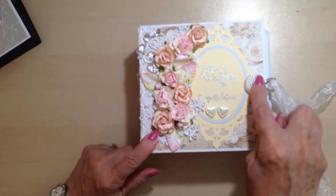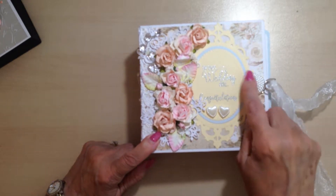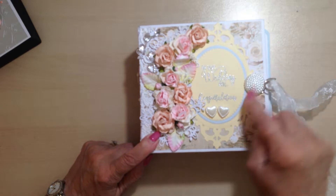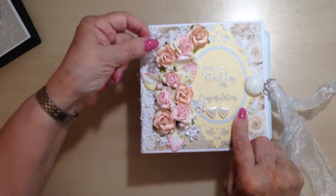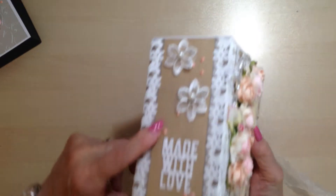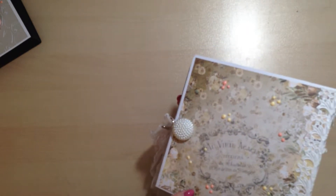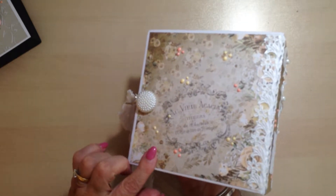On this one I've got some ivory hearts, a pearl fastener, and some bling. I've added Nouveau drops — I love these drops, if I can put them on I will put them on. I love them, and I've added some to the back as well.